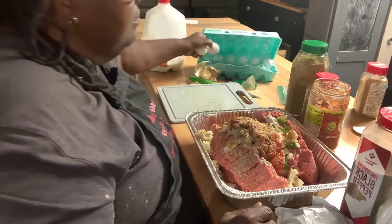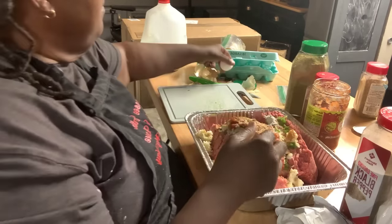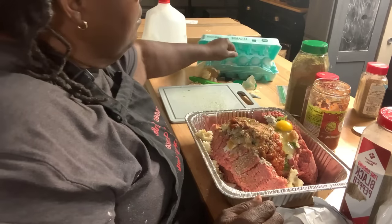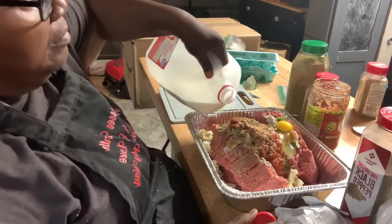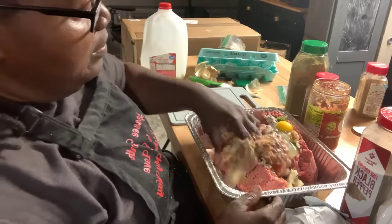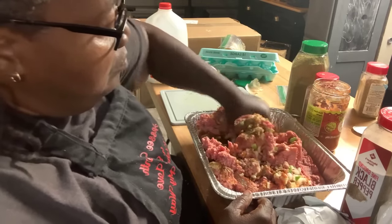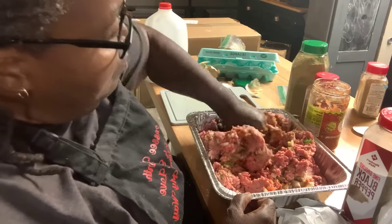I'm going to also put two eggs in to help bring this together, and some milk. You want to work all this in.